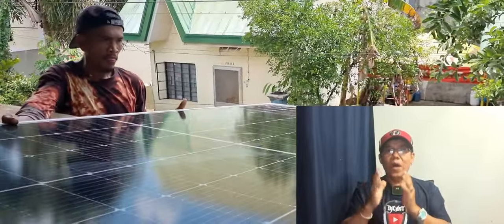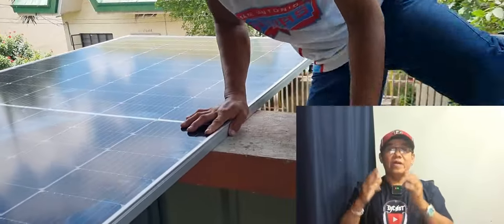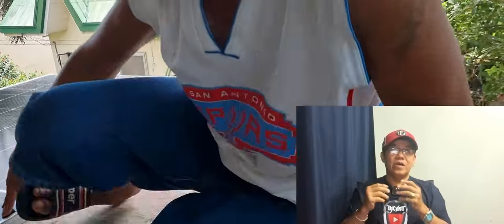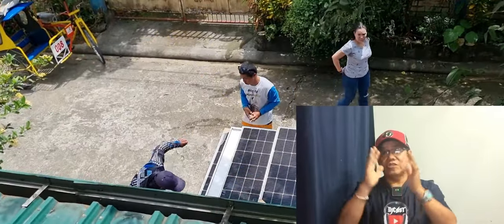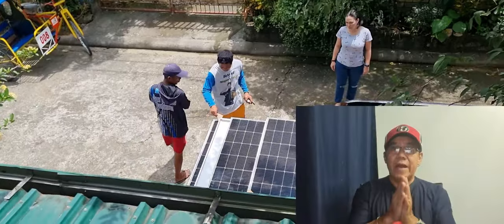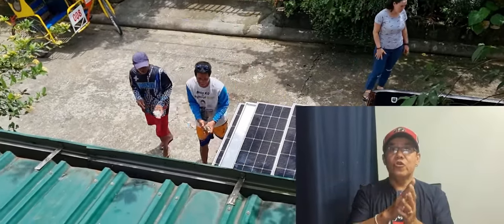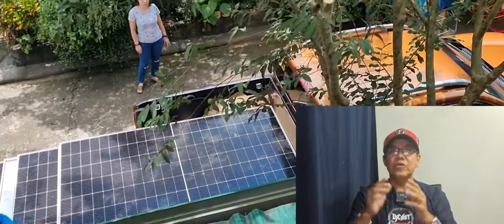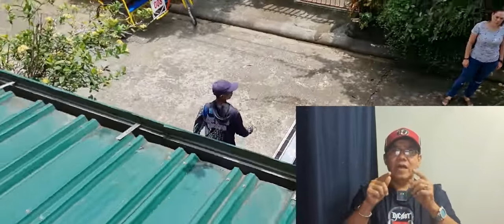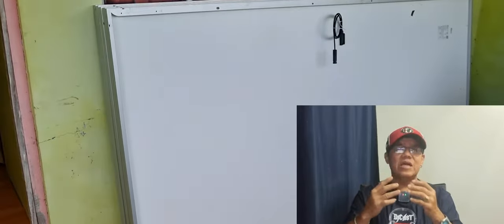Basta nakakaintindi ka lang ng kunting electronics at electrical, at alam mo kung anong ibig sabihin ng plus — positive — o minus — negative — dahil sa solar installation, kailangan huwag na huwag kayong magkakamali sa tinatawag na polarity. Kasi yun ang pinaka-importante. At once na nagkamali kayo, boom! Wasak o disgrasya ang aabuti ng perang nagastos nyo.